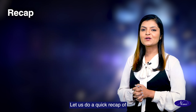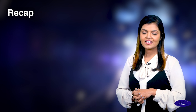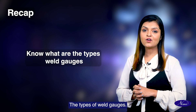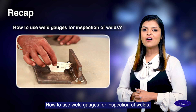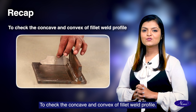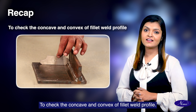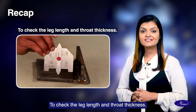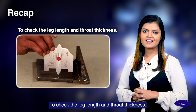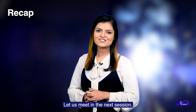Recap. Let us do a quick recap of what you have learnt from this topic: the types of weld gauges, how to use weld gauges for inspection of welds, how to check the concave and convex of fillet weld profile, and how to check the leg length and throat thickness. Thank you students. Let us meet in the next session.